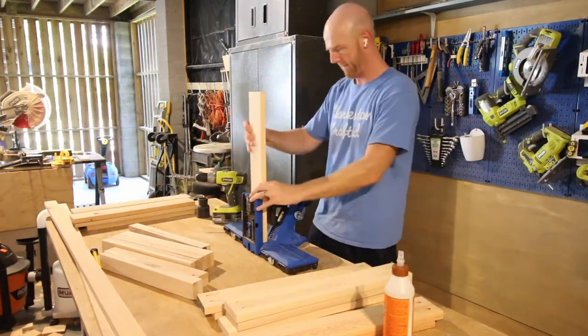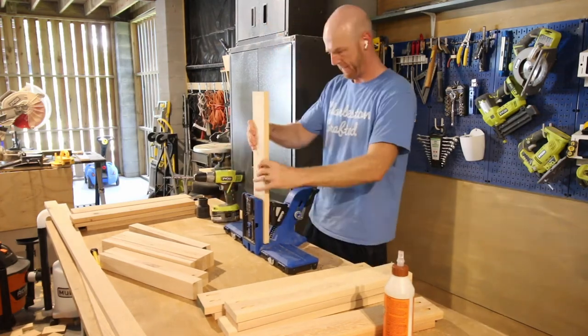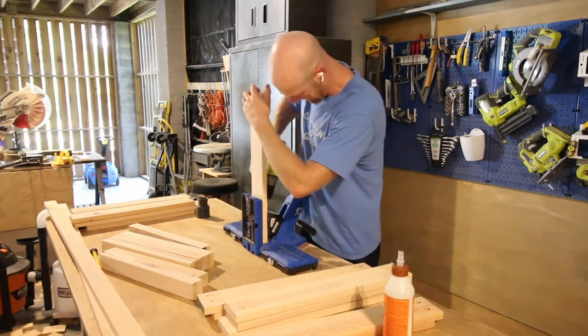Then we started drilling pocket holes. There were literally hundreds of pocket holes in this project, but we used the Kreg 720 Pro to make sure it was easy. This project is sponsored by our friends at Kreg Tool. We used so many pocket holes to build this project. We used the Kreg 720 Pro and the Kreg 320 a lot on this project for different parts. It makes it a lot easier to do woodworking when you have an easy-to-use tool like the Kreg jig. We really appreciate Kreg sponsoring this project and making the plans to build this free for you.